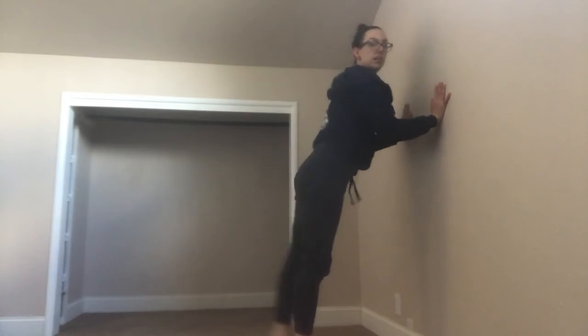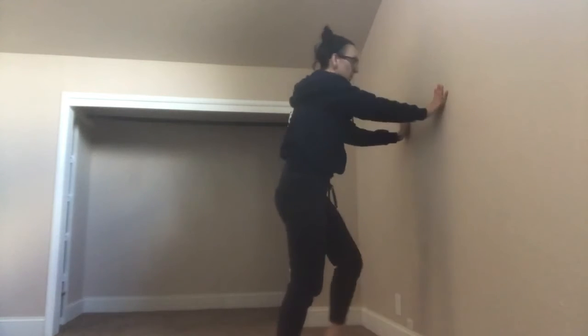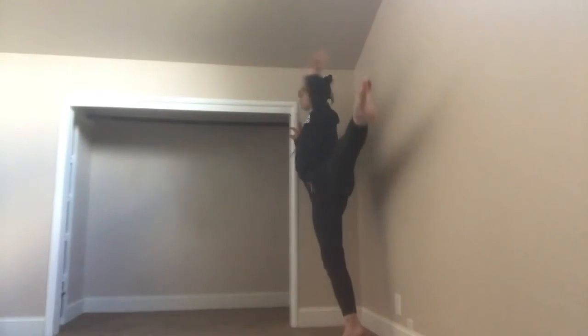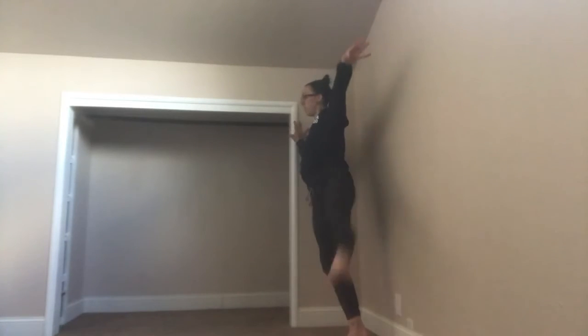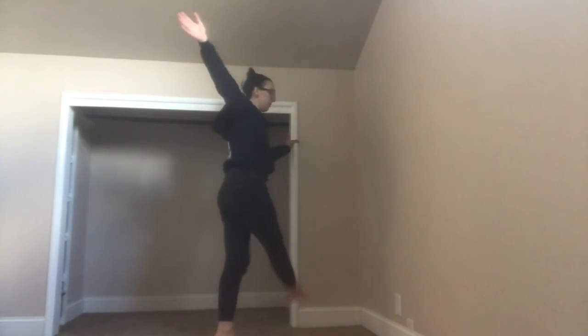Switch legs, switch legs. Make sure you don't kick the wall on the exit. Face sideways — actually I'm going to use the side wall — and relevé, kicking open. Other side.